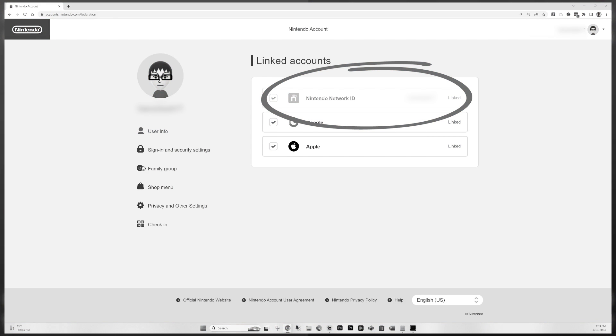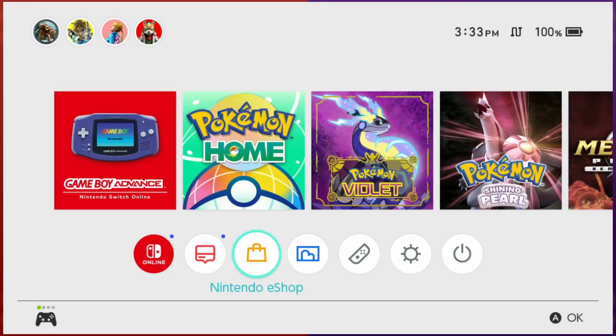I know this may seem overly convoluted, but don't blame me, blame Nintendo. Once the accounts are linked, you should be ready to add some funds.